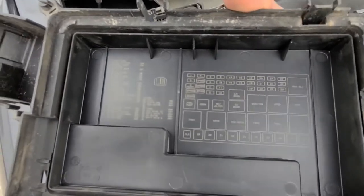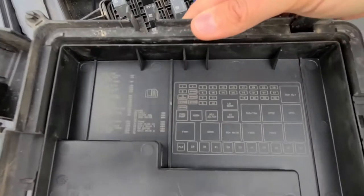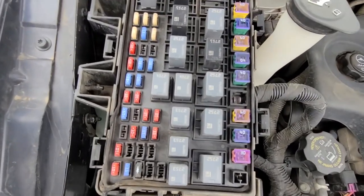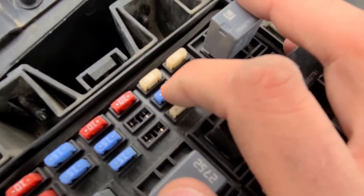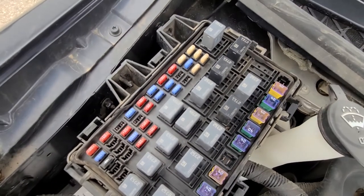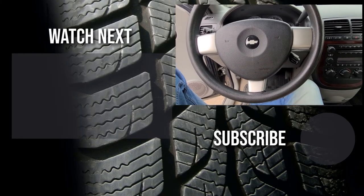On the back side of the fuse cover there is also a fuse diagram. We want to check fuse number 23, which is for the cigarette lighter and the power outlet. Fuse number 23 is this one right here — it's a 25 amp fuse.